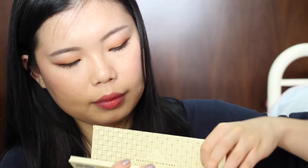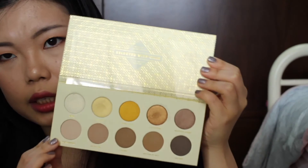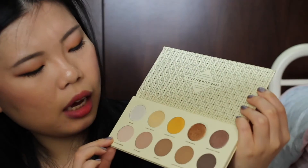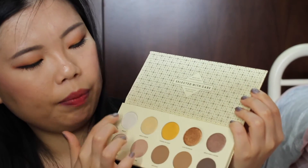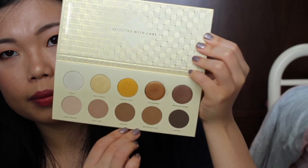Last but not least is the Blanc Fusion one. This one is more on the cool tone side, with a bit of gold and yellow kind of eyeshadows. This one doesn't have any glitters — it's satin finish on top and matte finish at the bottom. So now let's head on to the actual eyeshadow swatches.